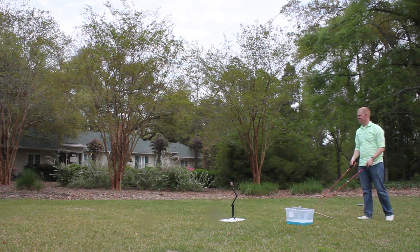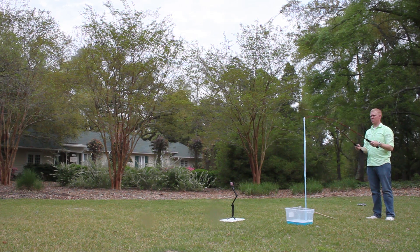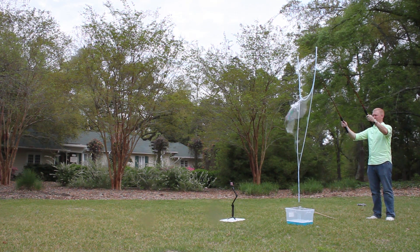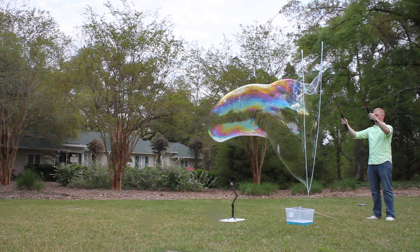With your back to the wind, pull the rods up slowly and make sure the string is still together. Once the string is completely out of the bubble juice, spread the rods apart and let the bubble magic begin.